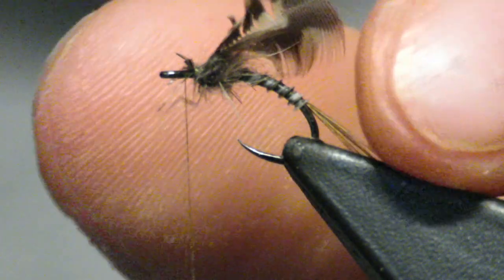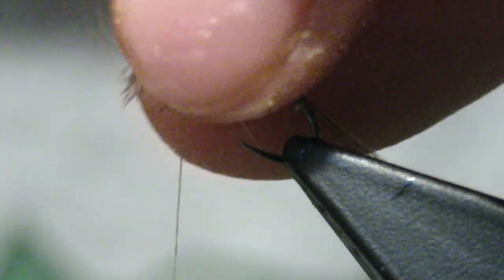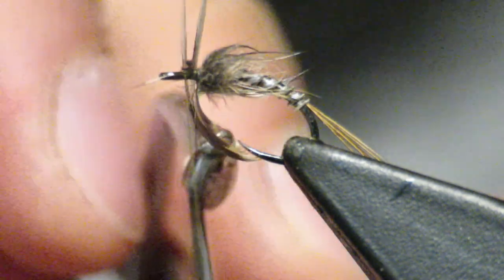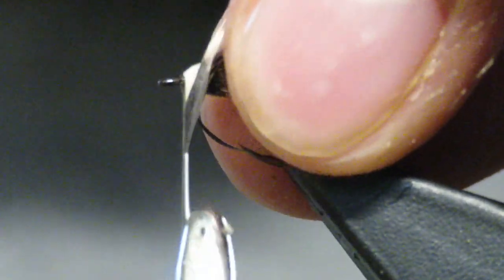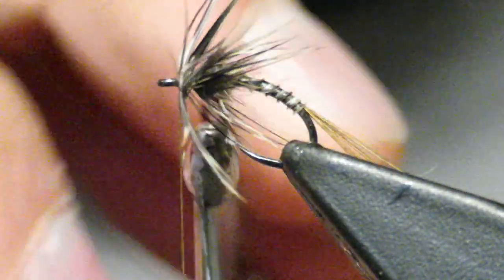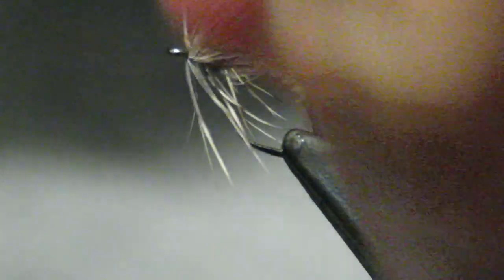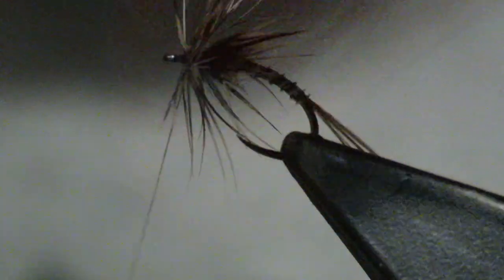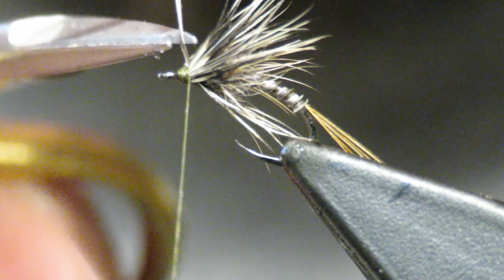I'm going to take my hackle pliers again and grab it. I'm going to work the fibers backwards — don't pull too hard — and then I'm going to start making my wraps forward, keeping those fibers back. We're going to try to do three complete wraps, maybe a fourth one. It's important not to crowd the eyes on these. So I'll catch it, and then I'm going to pull the hackle pliers back, pull everything back, and start making a little head, catching those fibers. It's now secured and nice and tight.